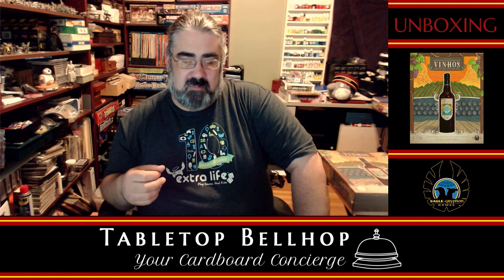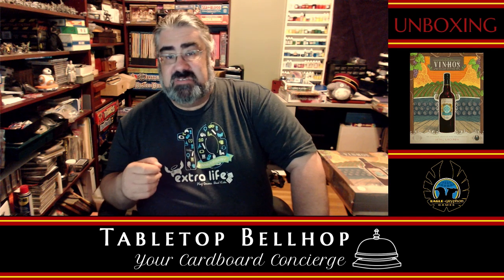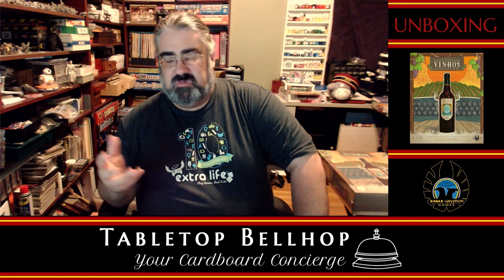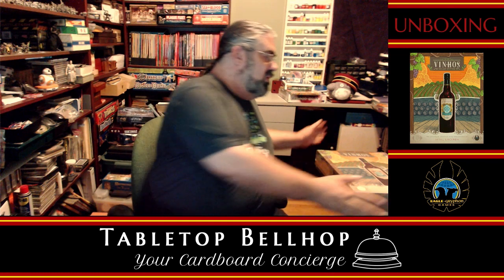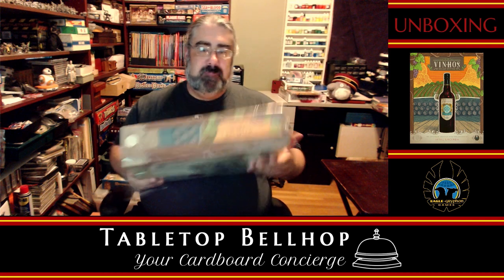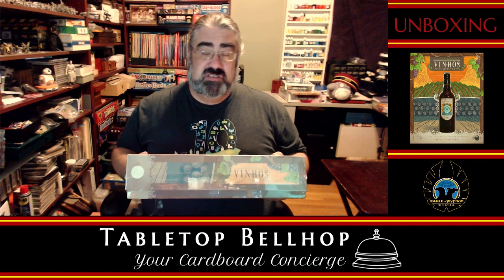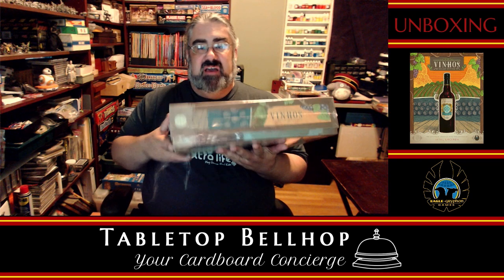Consider us a dear Abby for gamers. You can find answers to those questions at our website, tabletopbellhop.com, or on our podcast, the Tabletop Bellhop Gaming Podcast, which you can find on YouTube, Stitcher, or the podcatcher of your choice. So today we are answering a very important question: what's in this large, heavy box? For those joining us live in the chat room, feel free to ask questions and I'll get to them when I can.